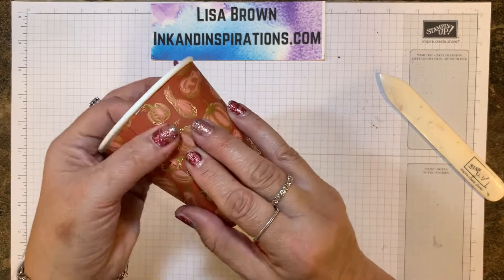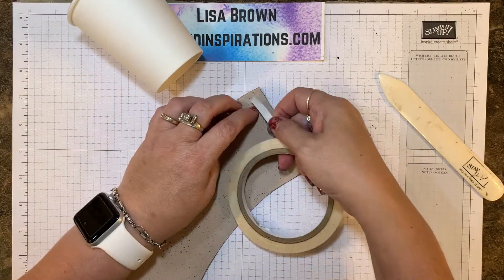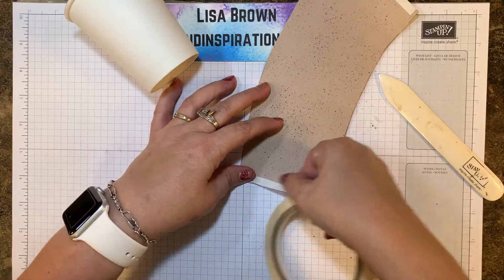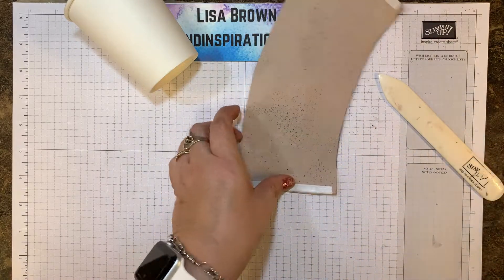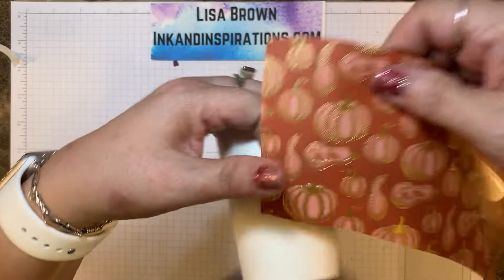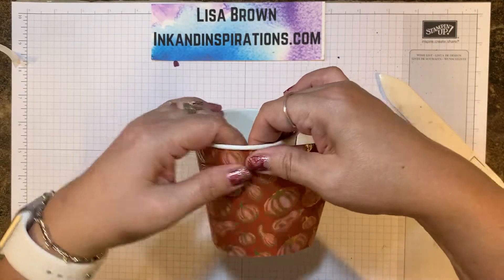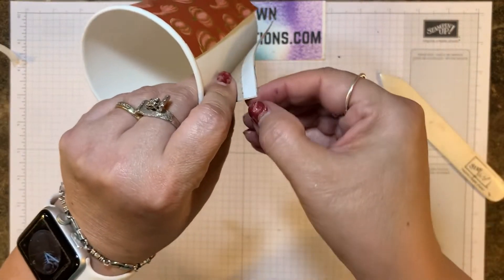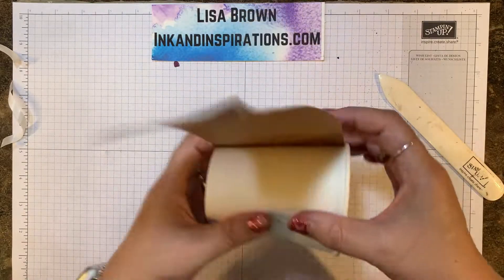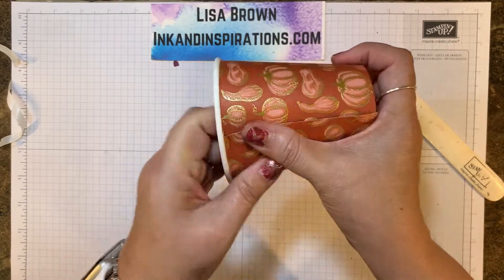That little extra half inch allows me to go over the top of the other side to adhere it. For this, I'm using Tear and Tape on the wrong side of each end. I'm going to put that here and then on the other side. Pull that off for the first side and start over here at the seam. Tuck it there and go all the way around — it tucks underneath that rim really nicely. Then take off the other backing. I found it wasn't really necessary to put any more adhesive than these two strips. It's going to lap over there, and there's our wrap. Isn't that so cute?